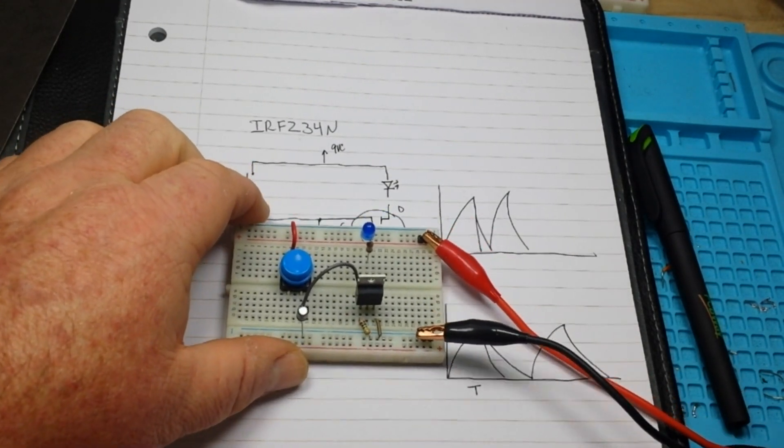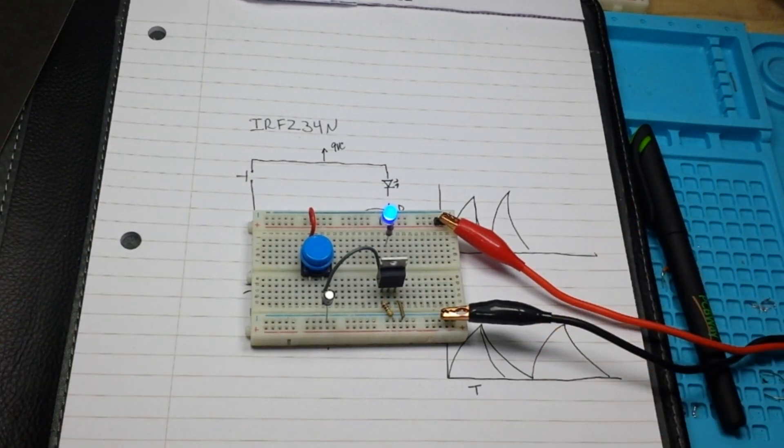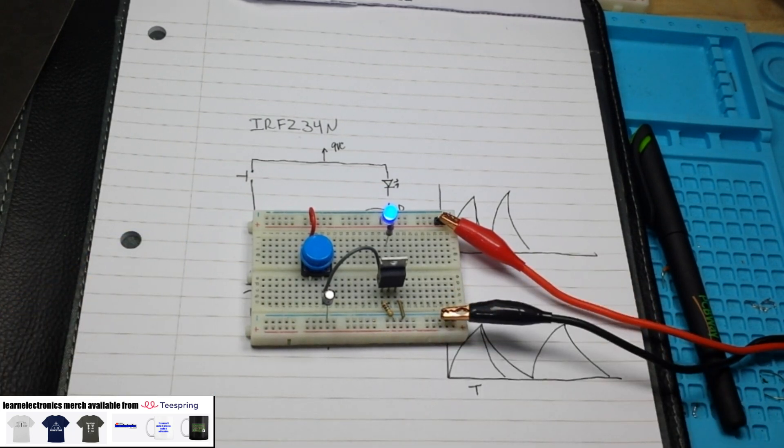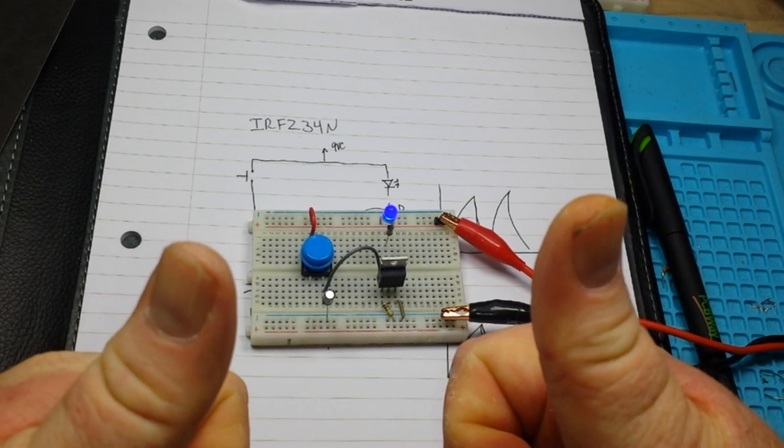I hope you guys enjoyed this — it's a super simple circuit, a classic circuit that you should know. I look forward to seeing what kind of projects you guys can use it in. Let me know if this was useful to you. That's it for today — feel free to like, comment, share, and don't forget to subscribe.